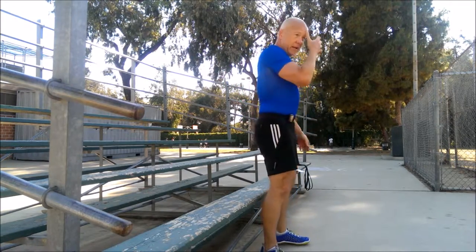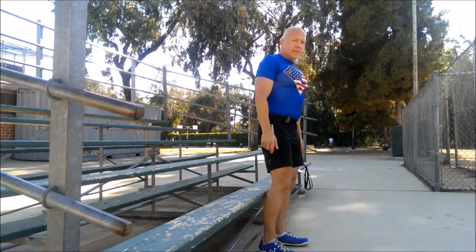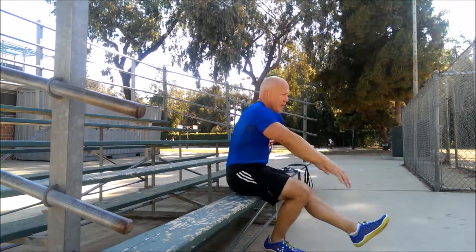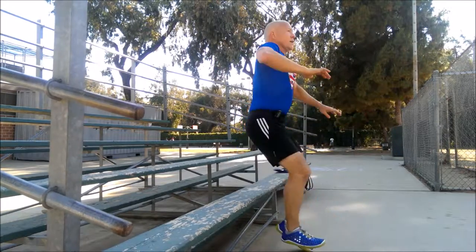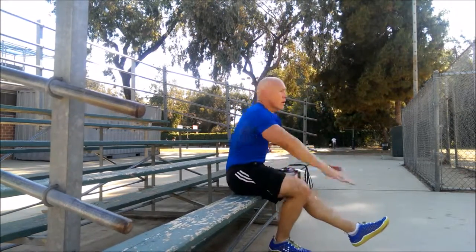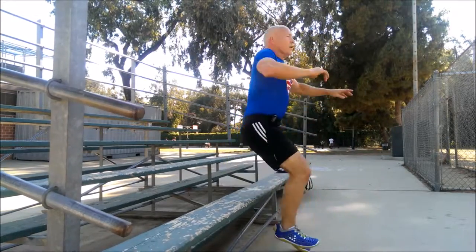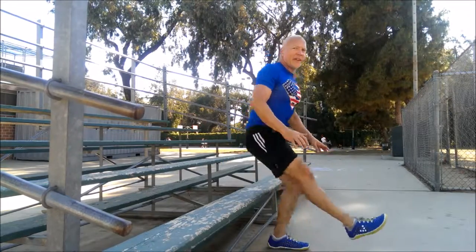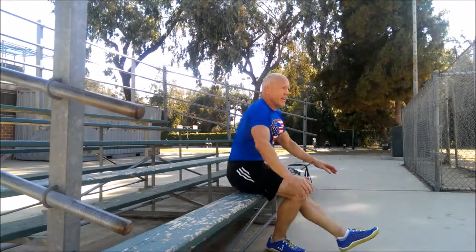The next one is optional. You can crank through these or not — through switch squats — or just keep rotating through pistol squats. So here you're going to jump up and switch. Jump and switch. Jump and switch. You don't load the leg as much, but it's more dynamic.